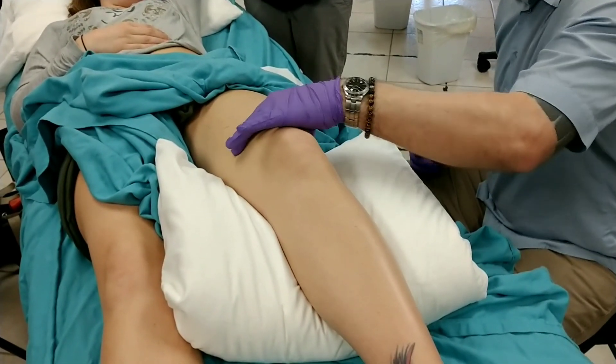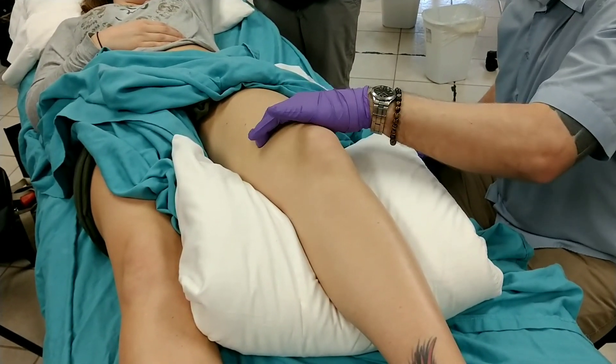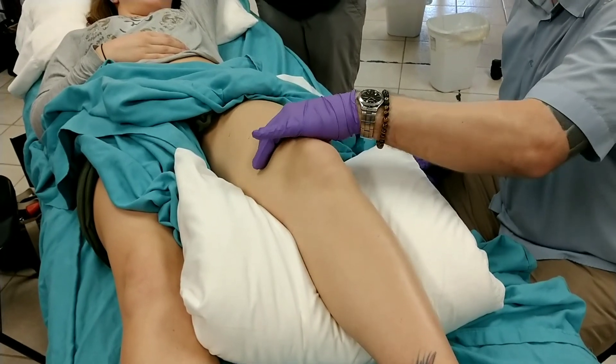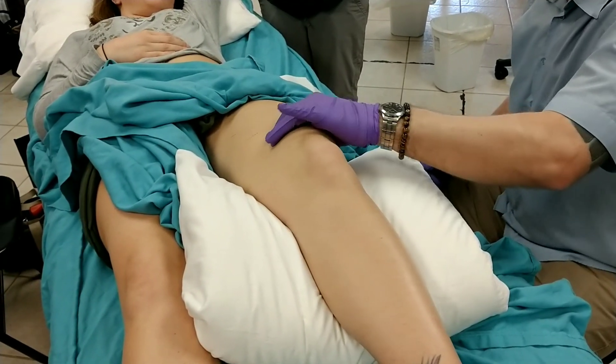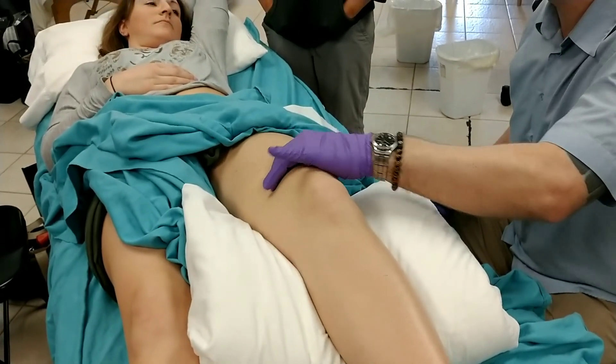If we find the direction of the muscle fibers and press perpendicular, as Nate was saying earlier, we have to get in there a little deeper than we might be used to with traditional needling techniques, but you can really feel the fibers and the direction of the fibers.